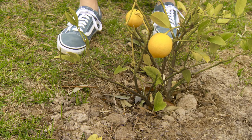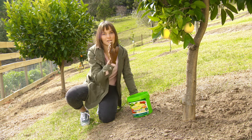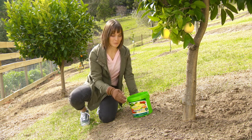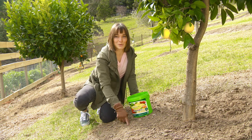Fertilizing twice in the spring and once in the summer should be sufficient enough for citrus trees. When you're applying the fertilizer, you want to apply it to the drip line — look to the outer edge of the tree's foliage and then directly to the ground beneath it, and that's where your drip line is.